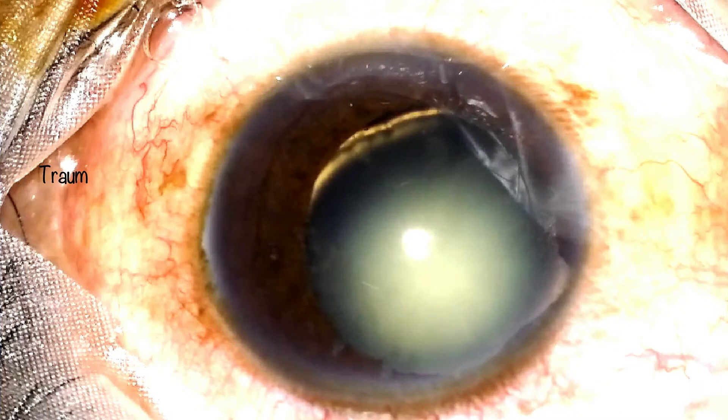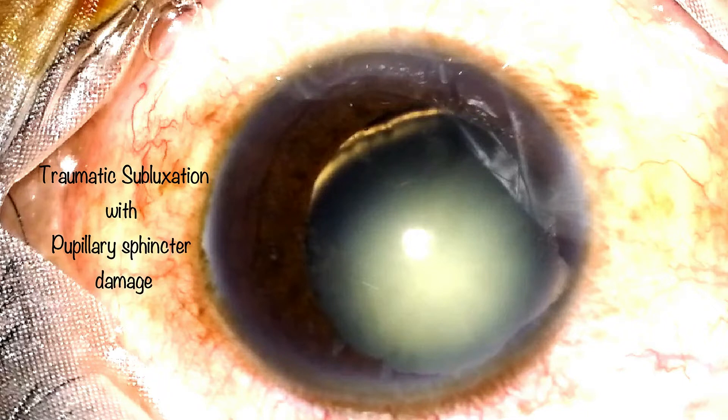Here's the case. This patient had sustained a blunt injury to his eye about a few months ago. As you can see, there is an irregular dilatation of the pupil, with some iris damage between the 10 o'clock and 12 o'clock position. You can also notice the presence of a zonular dialysis from about five o'clock to about seven o'clock, which is obvious at this level of pupil dilatation.